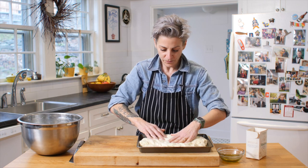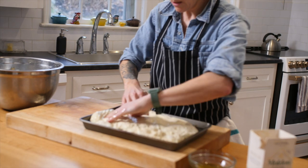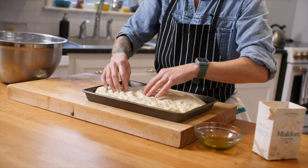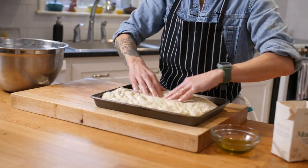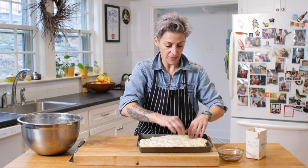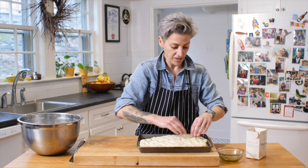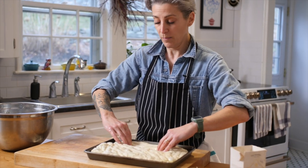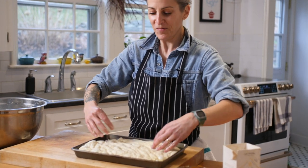I'm just going to stretch it so that it fits into my pan. Then I'm going to wait until my oven comes up to 450 degrees, which takes about 10 to 15 minutes, and then we're going to come back, press it down, add a little bit more olive oil — yes, more olive oil — and some Maldon salt, and then we're going to bake it.